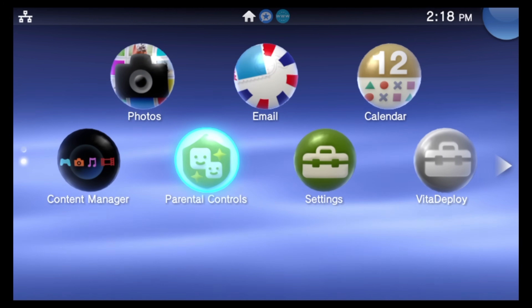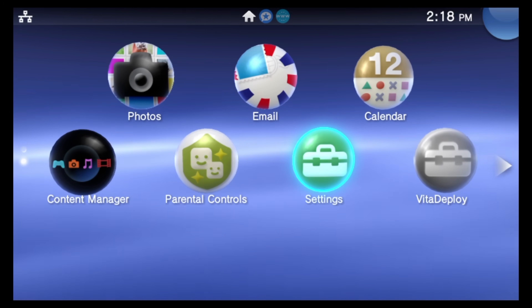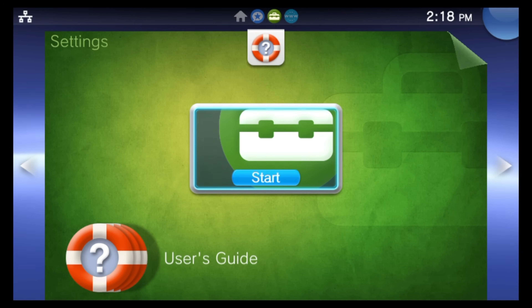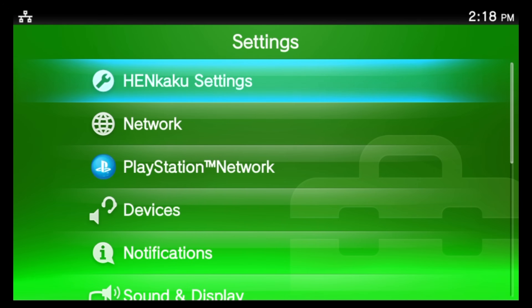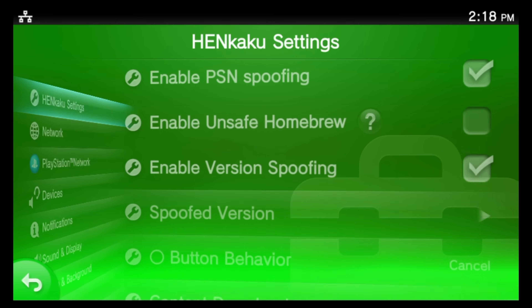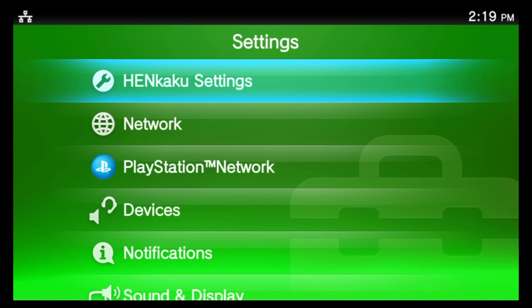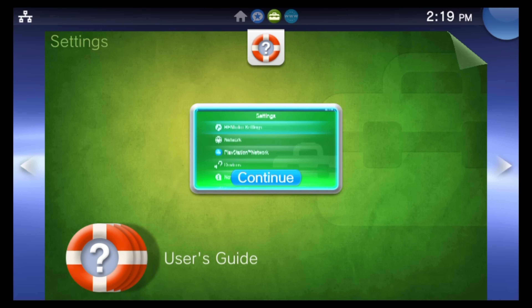Now let's empower your device to run homebrew content. From the Live Area, navigate down to the Settings bubble, tap on it or select it with X, then tap on Start. Inside the Settings main menu, locate 'HENkaku Settings' and select it with X. You should see a menu that allows you to enable homebrew — navigate down to the checkbox and tap on it or select it with X.